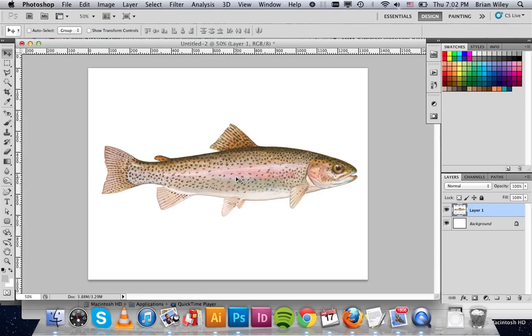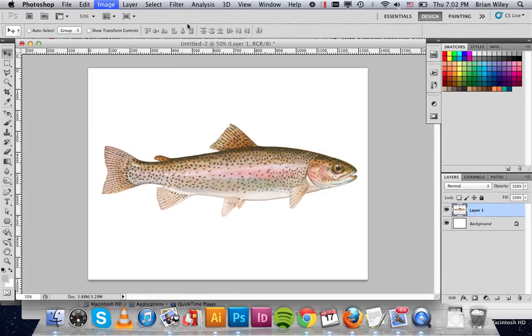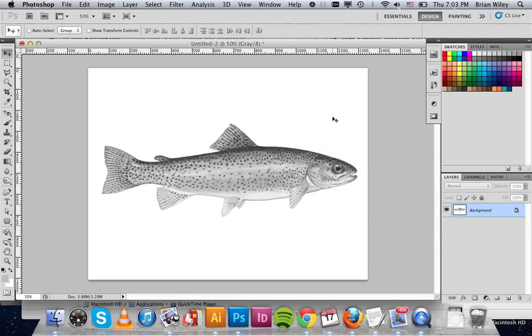So the first thing we're going to do in an effort to convert this to one color that we can screen print is go up to Image, Mode, Grayscale, and it'll ask us if we want to flatten — in this case we do. So now we have a single grayscale instead of a color.